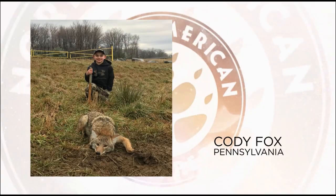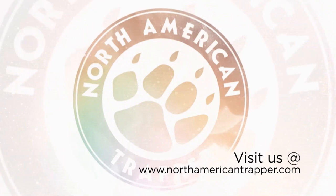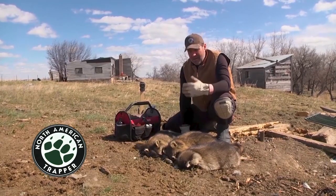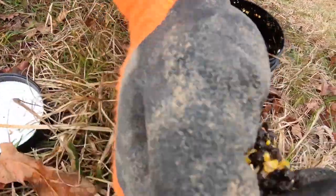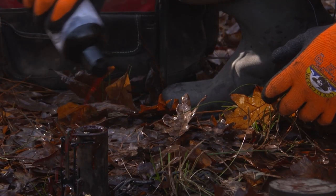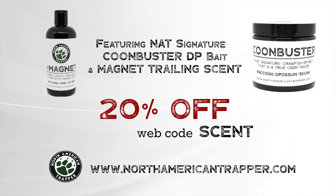Trapper of the week is Cody Fox with his first ever coyote taken in a dirt hole in Clinton County, Pennsylvania. Congratulations, Cody. Get your chance to be Trapper of the Week by visiting northamericantrapper.com. Handling nest raiders is our specialty. The North American Trapper set package includes our Coon Buster DP bait and Magnet Trailing Scent — our sweet-scented trailer draws them in, then our Coon Buster's crawfish essence entices those nest raiders to work the trap consistently.